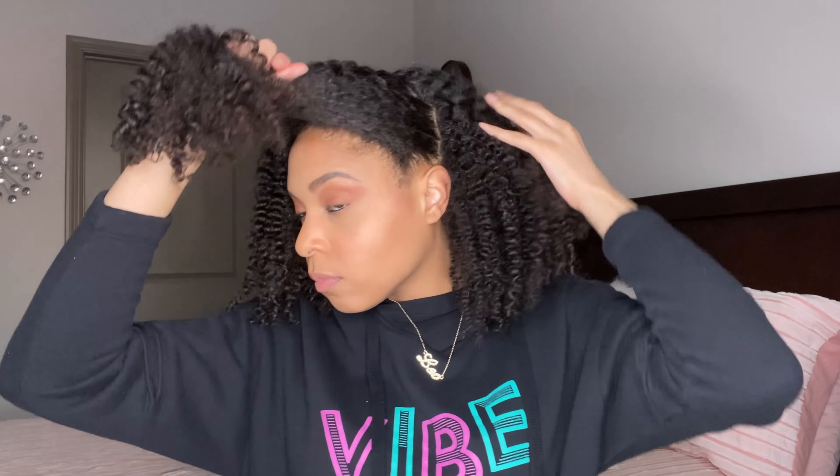Hey guys, I am back! It's February and you know what that means — love is in the air! Today I am going to bring you a super easy Valentine's date night look using Uncle Funky's Daughter. I promise everyone can do this look.